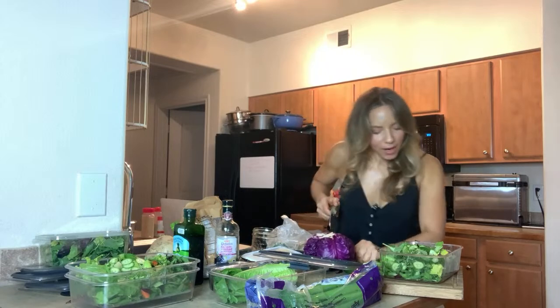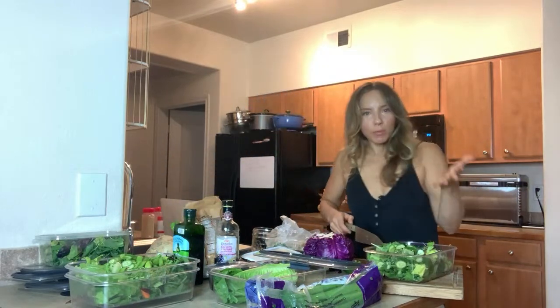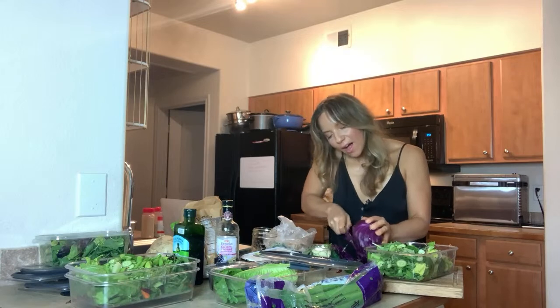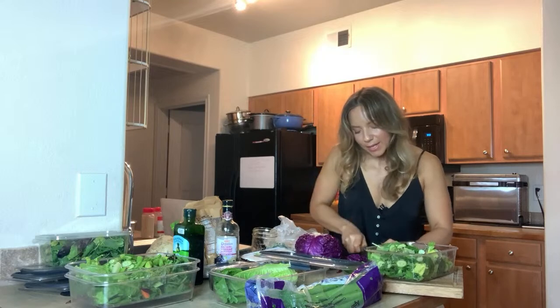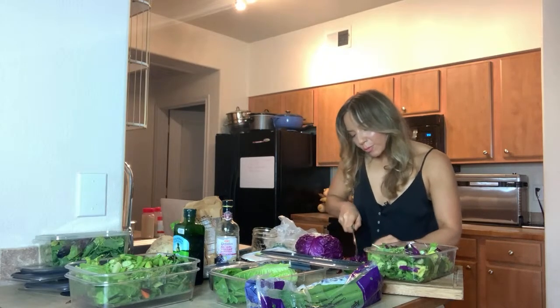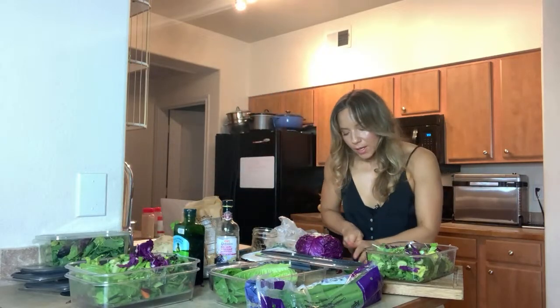Now we've got the cabbage. I'm not a huge fan of cooked cabbage, but I am a lover of raw purple cabbage. Raw purple cabbage doesn't have much flavor, but the texture and the color are incredible. You can also use this to make a salad slaw — that's fantastic. I'm going to just slice up a little bit, you don't need a lot.